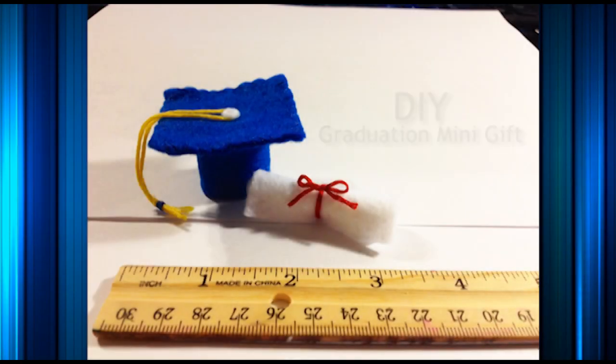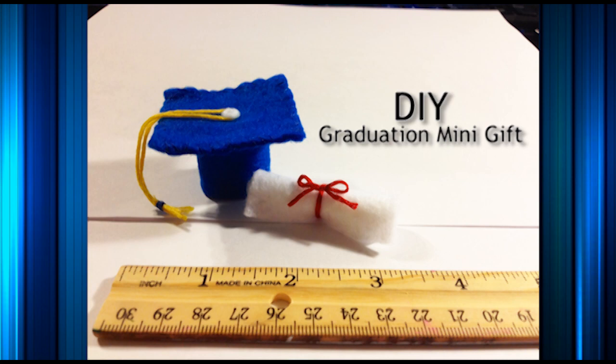Hi YouTube! It's MongQ and I know graduation is around the corner, so I made these mini felt graduation gifts for my graduating friends and I hope you guys like it too!